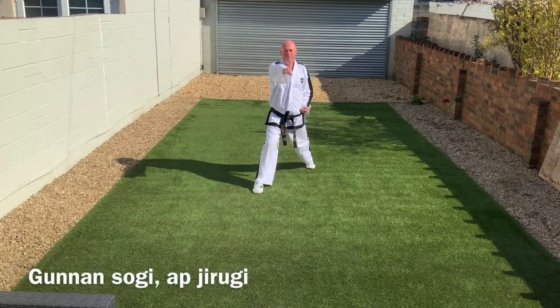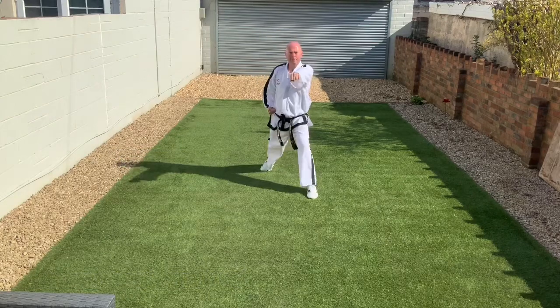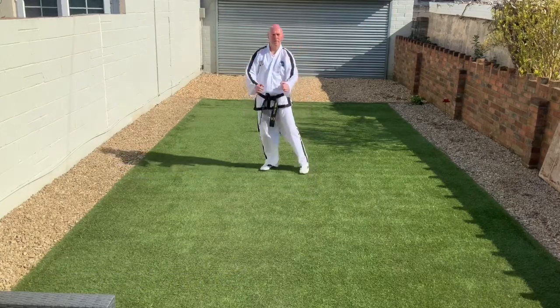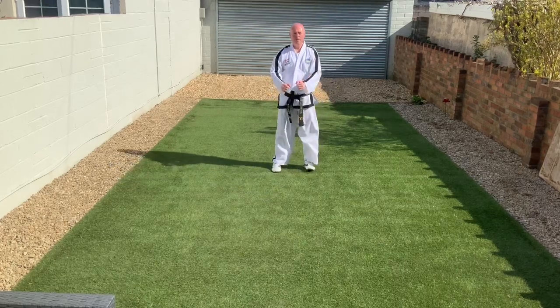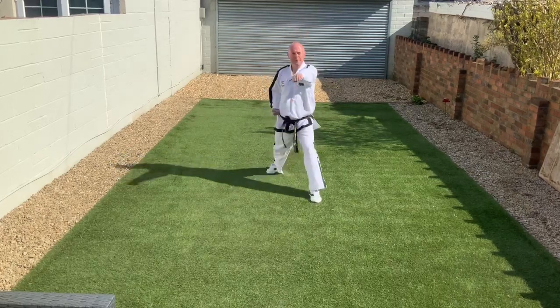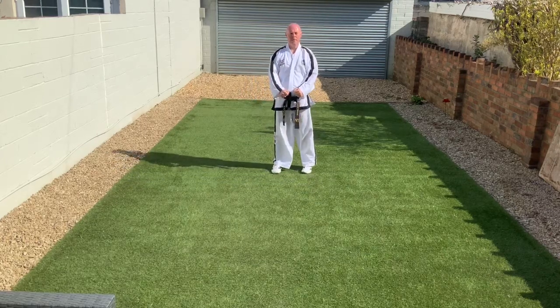Next we have walking stance, Anan Soghi, and front punch, Ap Chirugi. A great way to practice these fundamentals first of all is on the spot — one leg forwards, then come back to Chummi position, then the other leg forwards. Once you've done that a few times, you can do a few forwards and a few backwards.